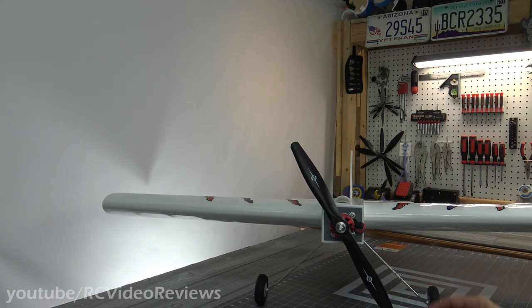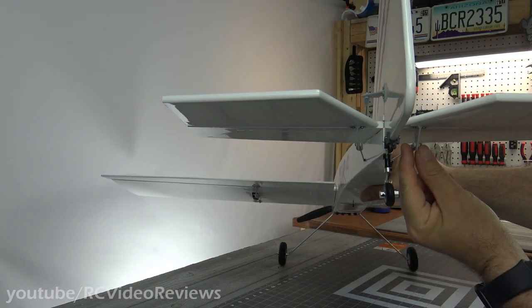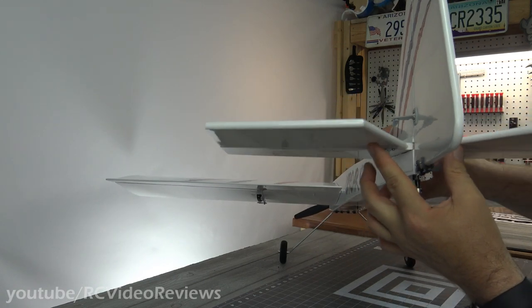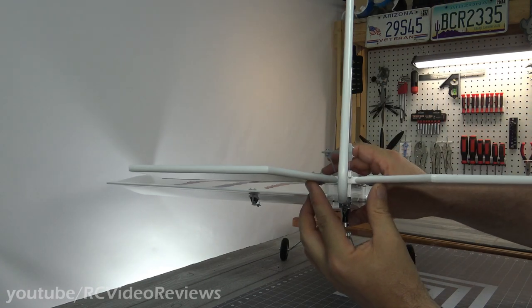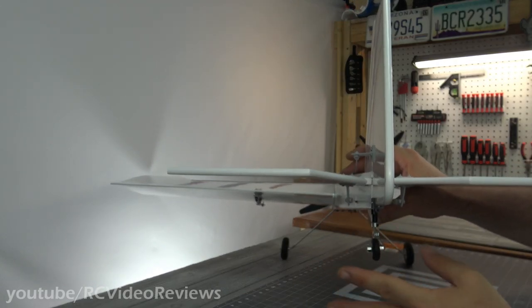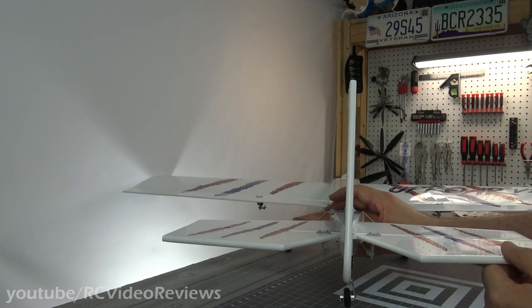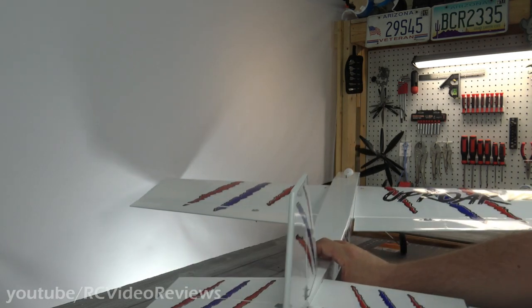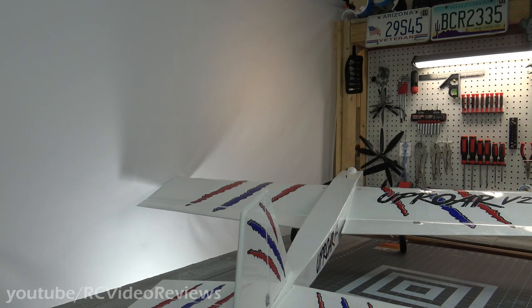I also like the two-part elevator. On the back there are two push rods for the elevator — one on each side. I like that because there's no torque rod. It takes a little bit more time to set up, but you can make sure it's perfectly right, and once it's locked in it pretty much stays. There's no flex — when you move that servo, both halves move at the same time. I'm really glad they did the dual elevator push rods; that's the good way to do it.